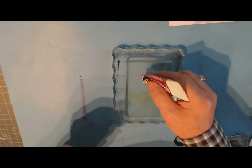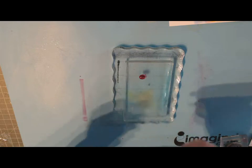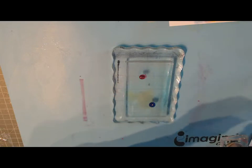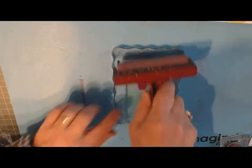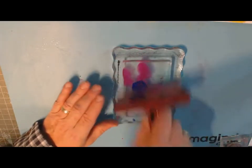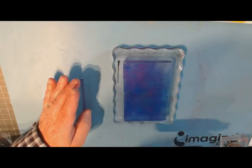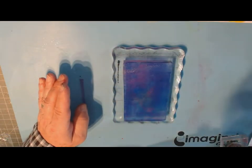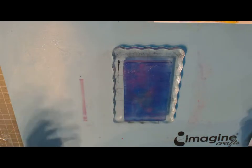I'm going to apply my paint — two colors: a little dab of violet and a little dab of ultramarine blue. I'll take my brayer and smooth the colors out, kind of bouncing them. You just want a thin layer. Then I'm going to take a rubber stamp — or it could be a shape, a catalyst tool, or a stencil, whatever you want.